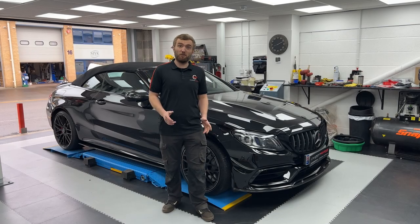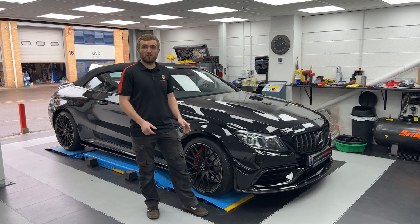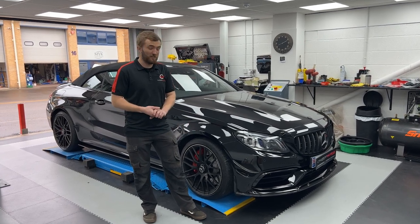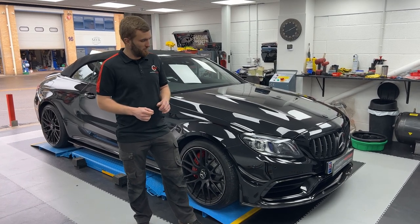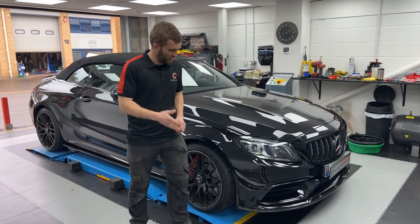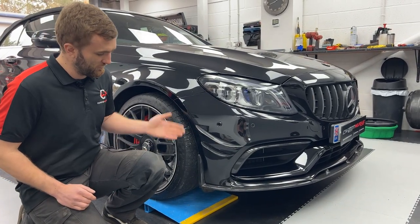Here we are the following afternoon. This little project on the customer's AMG is all finished. We've fitted the majority of our carbon products to this car, so I'll walk you through. Firstly, at the front we've got our canard package — a pair on both sides, fitted there as you can see.